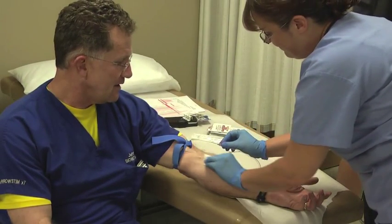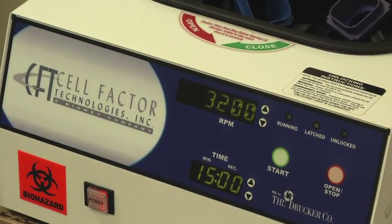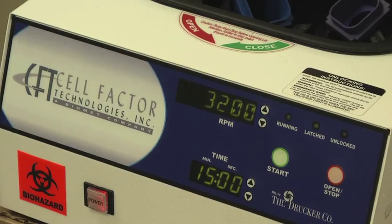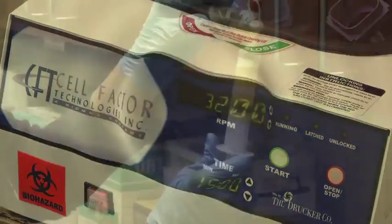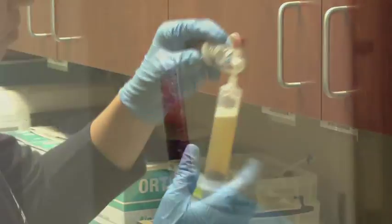The first step is to draw the patient's own blood. We then place it into a centrifuge so we can spin it out and get the different components from the blood. Here we're removing the serum so that we can isolate the PRP. Now you can see in the tube our platelet-rich plasma.